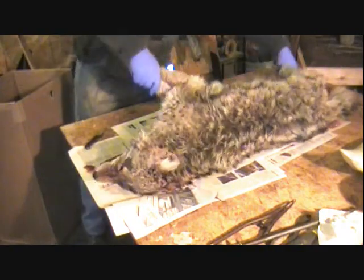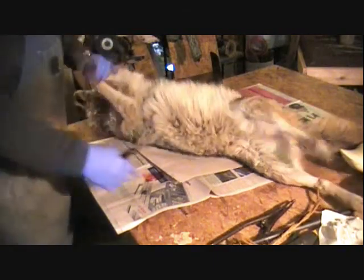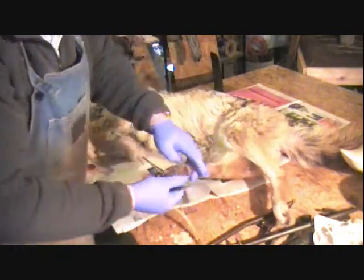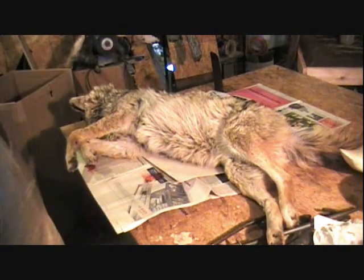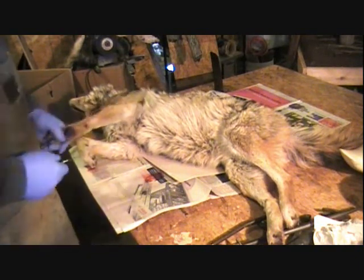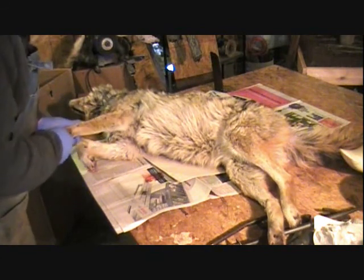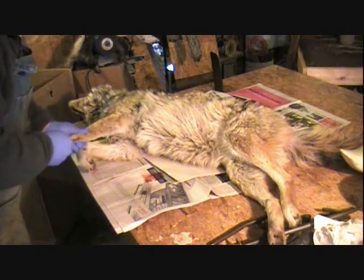I'll turn her around a little bit so we can see this. She'd been in a creek and she was pretty wet so I wanted to get her dry. That's with predators or furbearing game — what you want to do before you freeze them is make sure they're completely dry, otherwise your hair will slip. On the front feet we're going to do a relief cut. I go right at the middle of the pad and go right up the leg to the elbow. That way when I get up in here skinning, I can get this thing skinned out pretty easily.